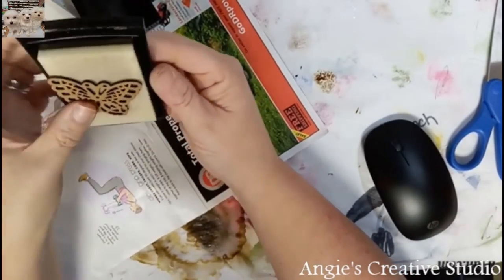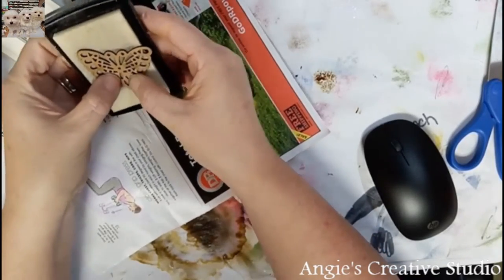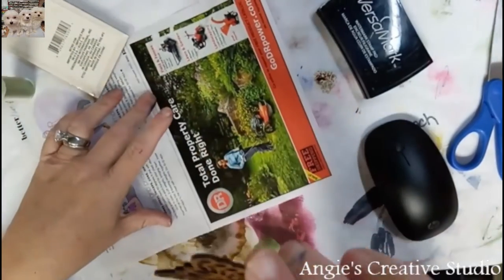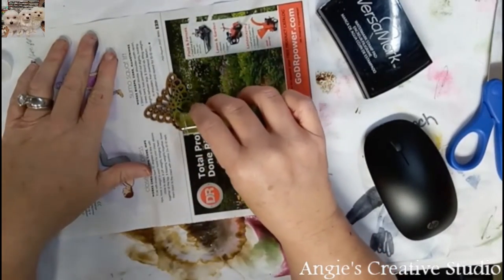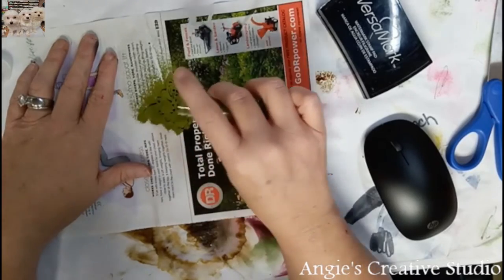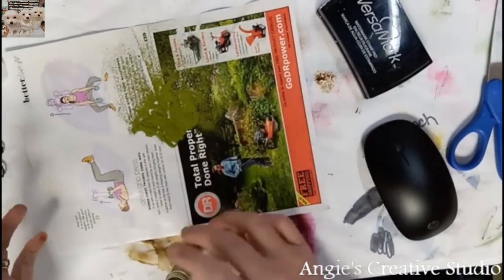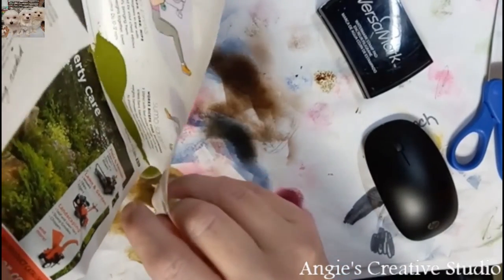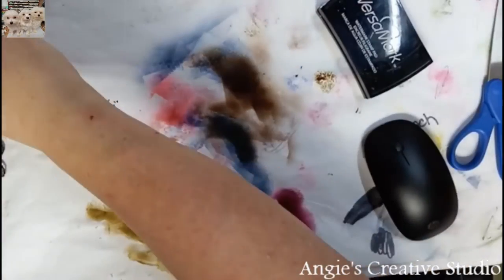I'm using the clear embossing ink — whatever you call it — and I'm just putting this on, just lots of it. Putting a lot of juice on it. I've just got an old magazine that I'm using to put my excess in. And don't spill it like I about did.